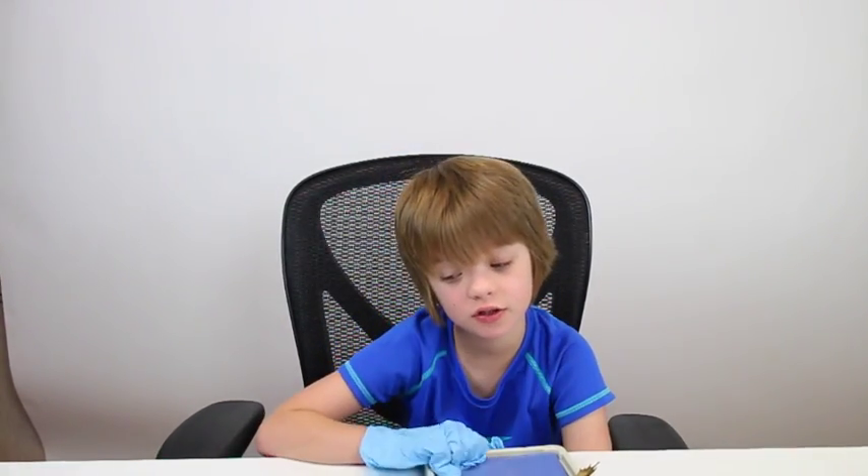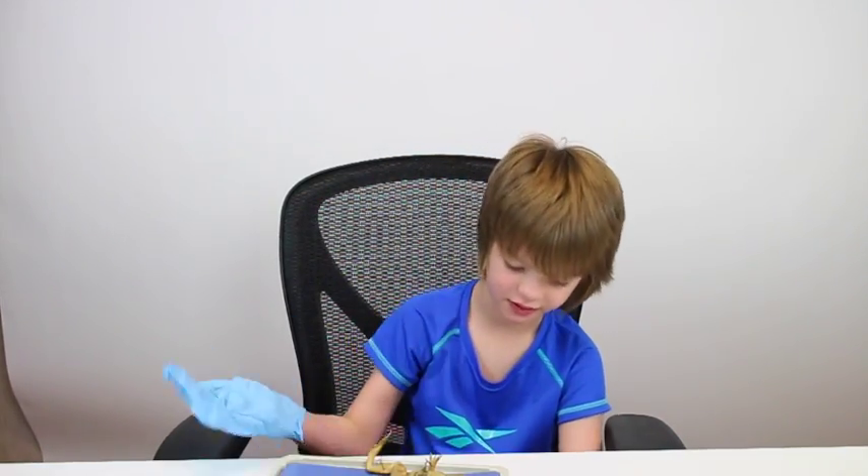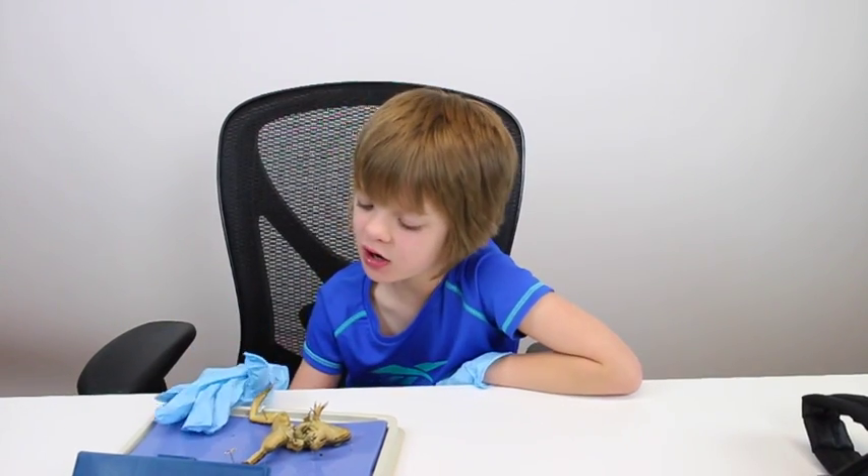We couldn't dissect the whole frog there because I had to leave for jiu-jitsu, but we are going to dissect the rest of the frog here so you can see a bit more up close of me dissecting this frog.